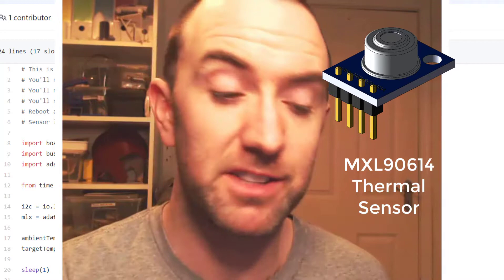We're going to hook up this MLX90614 thermal sensor to a Raspberry Pi. Basically what this is, it's one of these temperature gun things — you point it at things and it tells you what temperature things are. Only on a Raspberry Pi so you can program it to do things automatically.